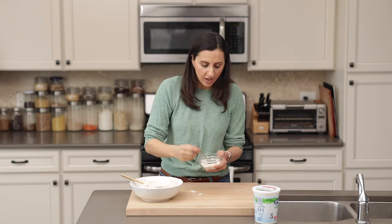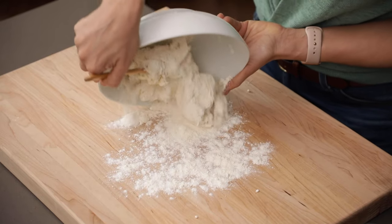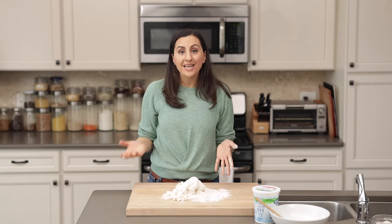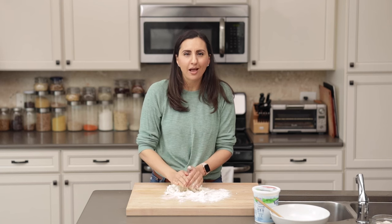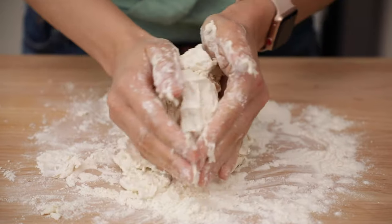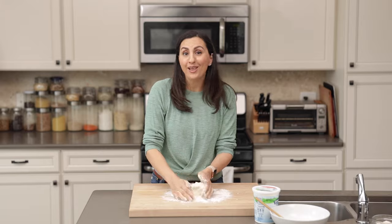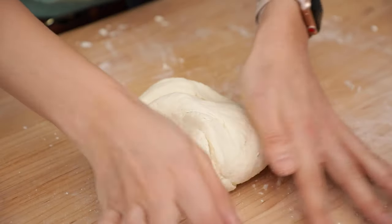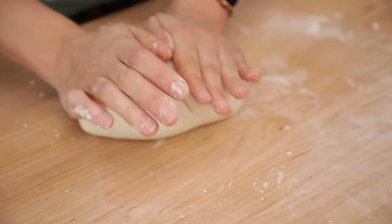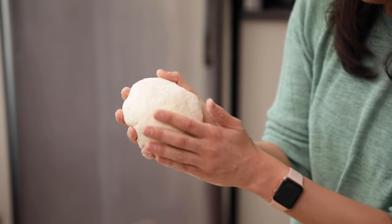When you can't mix anymore in the bowl, transfer it to a floured surface and knead by hand. Just put a little bit of flour on the surface and bring in all the flour. Knead for just a few minutes until everything is well incorporated. It's going to feel shaggy at first and also a bit wet in some parts, but just keep kneading and you'll have the perfect flatbread dough before you know it. After about five minutes of kneading, it comes together really well — the dough is nice and smooth.